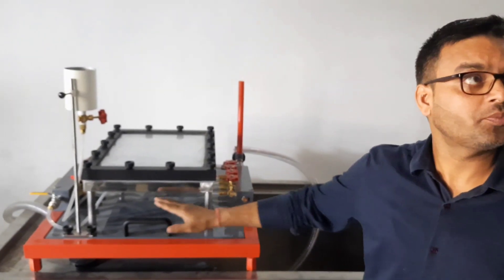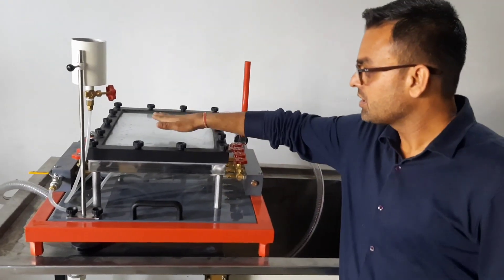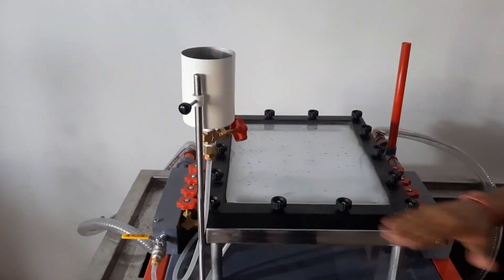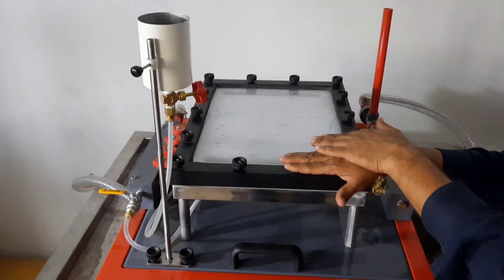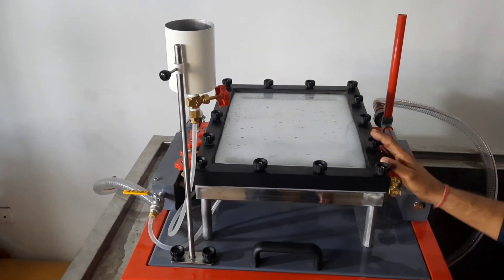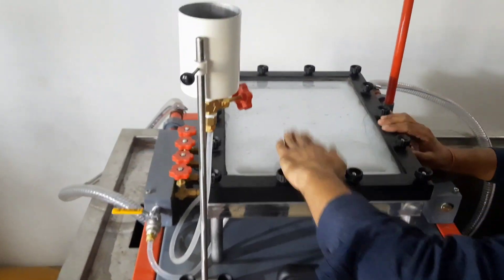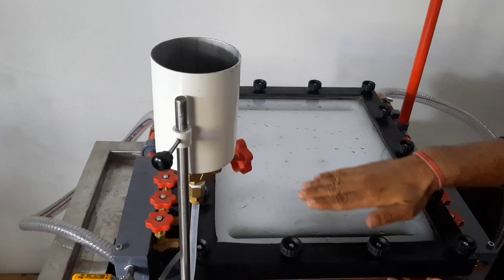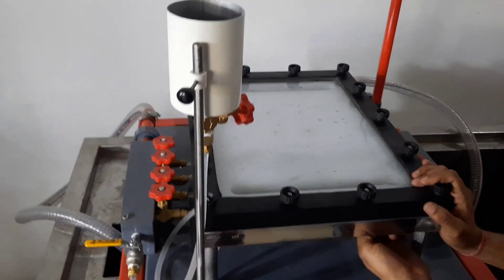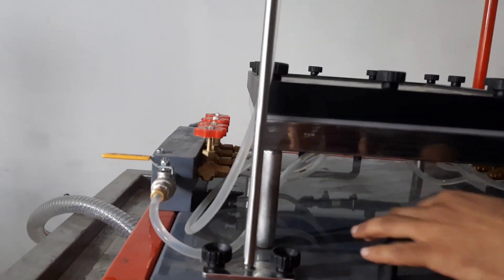We will describe the components included in this apparatus. It consists of a glass plate and a milky sheet, and the water is placed between these two sheets in a very special way so that it flows under a laminar condition. A gap of 2mm is maintained between the transparent glass plate and the milky sheet, and the water is inlet into this milky sheet with the help of the arrangement provided here.